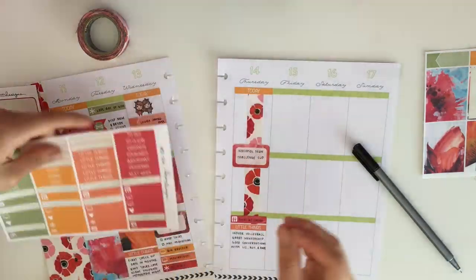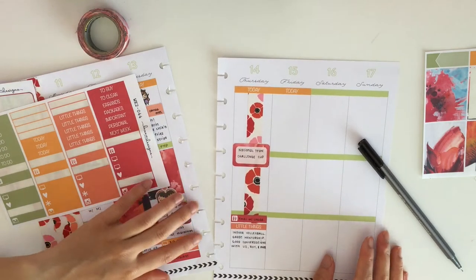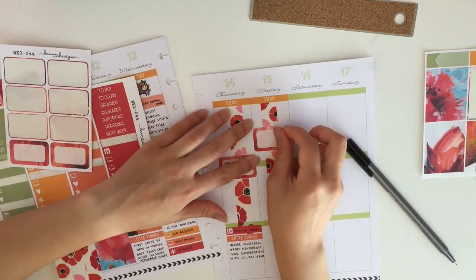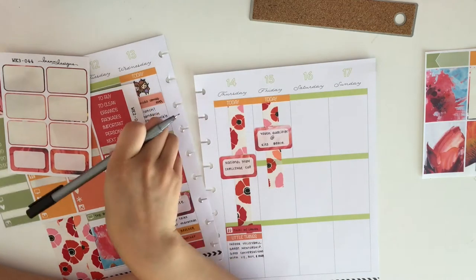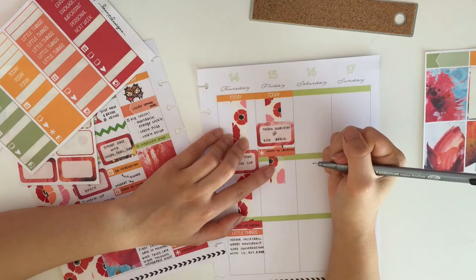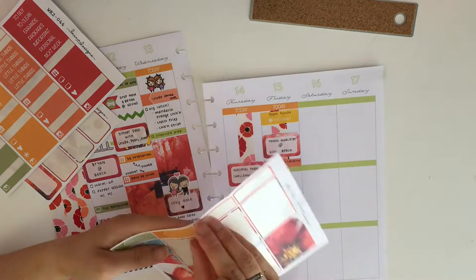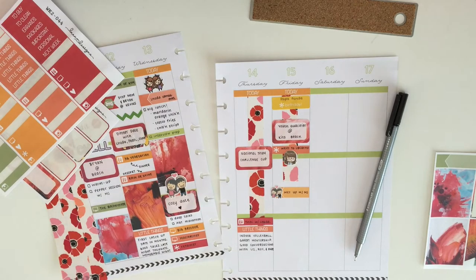Moving on to Friday — I started off with the today header again and used the same washi tape to block off a huge chunk of time because I had work again, except this time I was at the beach. I used it to block off until 2 o'clock and wrote down that I had the beach that day. They actually gave me the wrong beach to go to, which was really aggravating — I went all the way to one beach and then got a phone call to go to another. I decided to take out these little emotion stickers from Stationery Heaven Co, and then I took a happy birthday sticker from the Erin Condren to write down that it was my good friend's birthday.